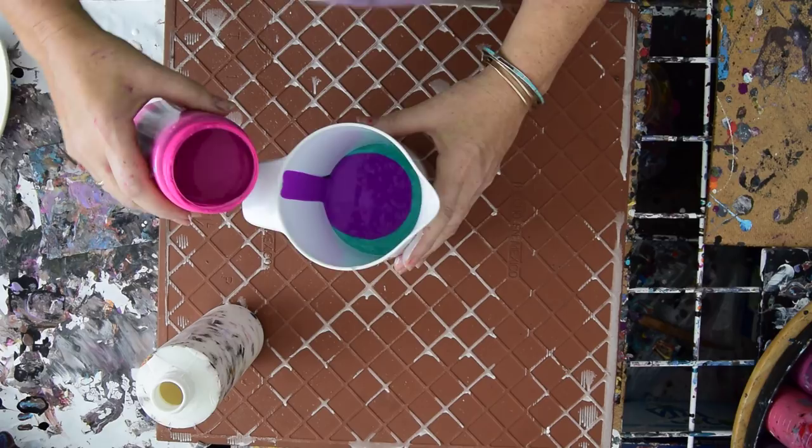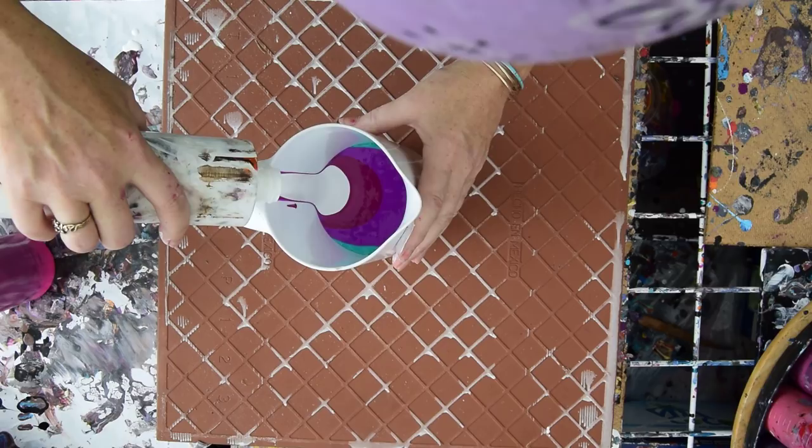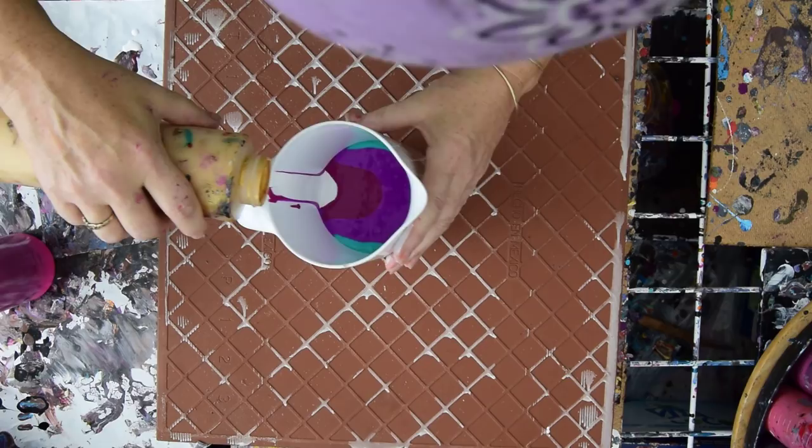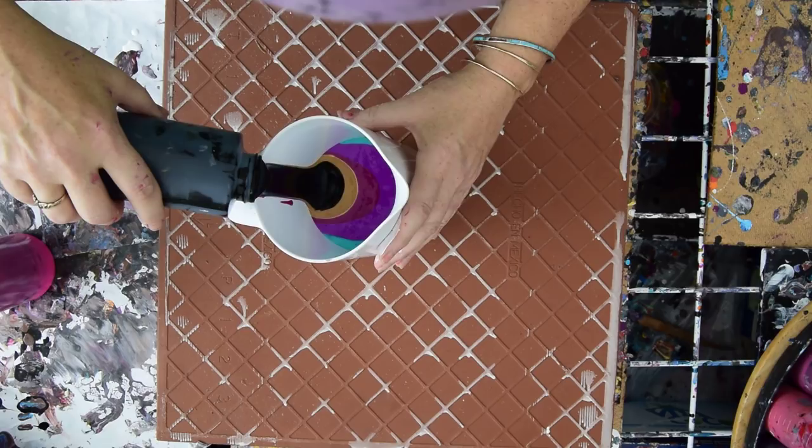I'm going to go a little light on that. I'm getting already more paint than I want in here, but that just means we can do it again, right? Right down the side. I didn't put any gold in there — I don't know how that's going to work. Being shy with my colors is my usual, but this is not that. I've got to know what's going on and the only way for me to find things out is to try them, so that is what I am doing.